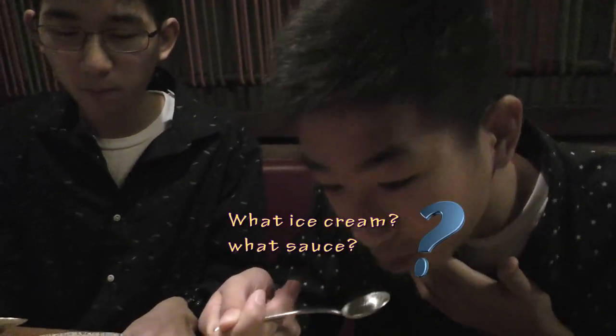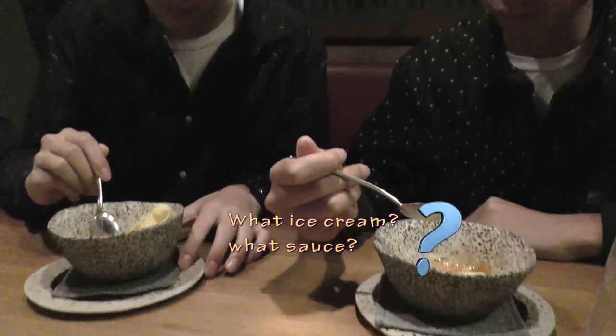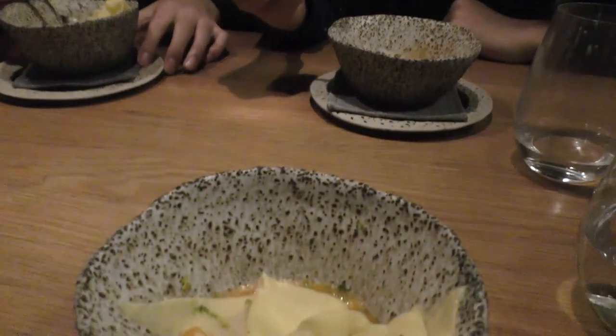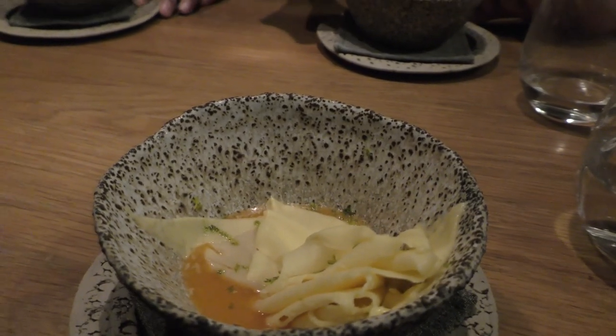Here's the first set of ice cream with black chocolate, persimmon sauce.